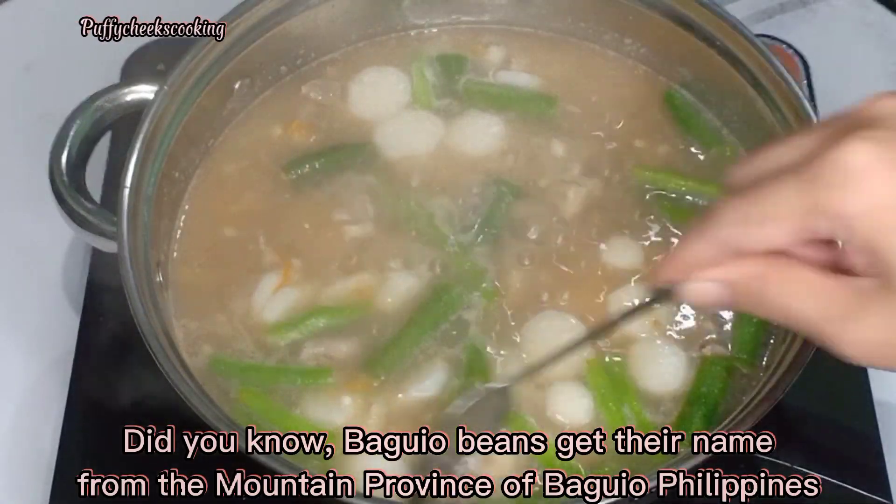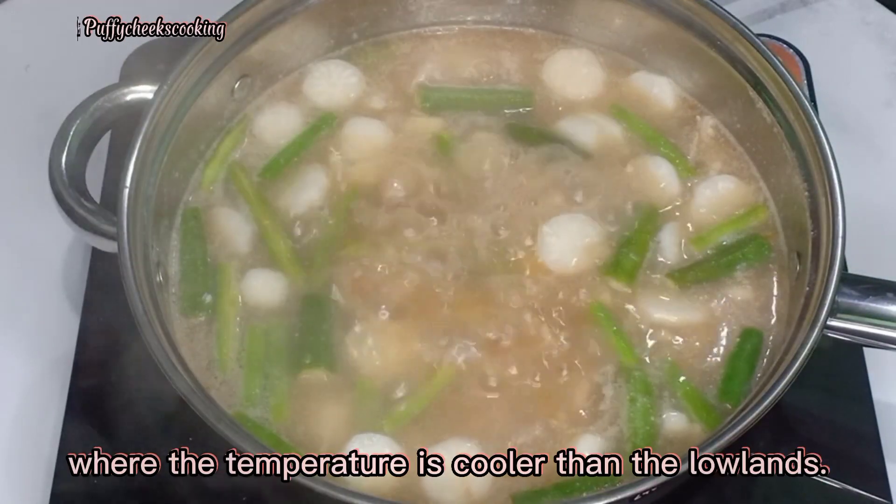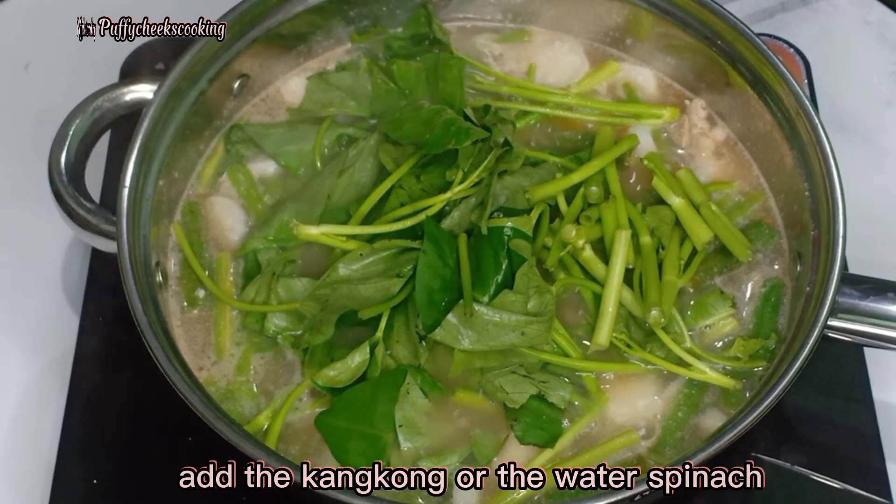At this point, I already add the Baguio beans. Did you know Baguio beans get their name from the mountain province of Baguio, Philippines, where the temperature is cooler than the lowlands? Add the kangkong, or water spinach.